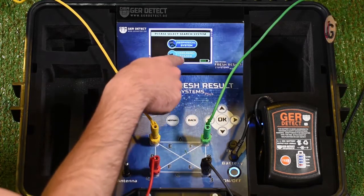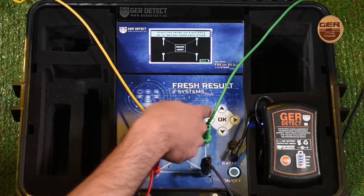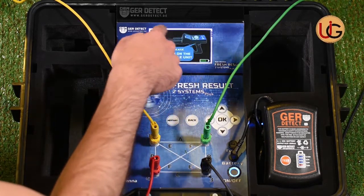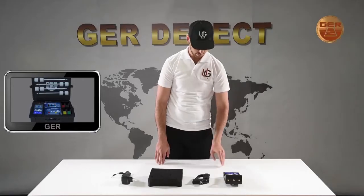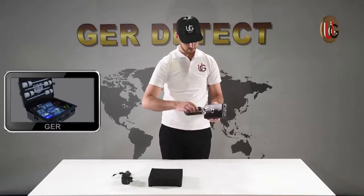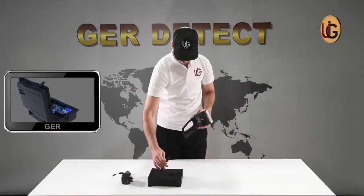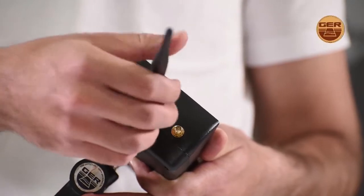Next, we enter Search Systems and select the Long Range System and press OK. We fix the grip on the device and then connect the device's antennas.